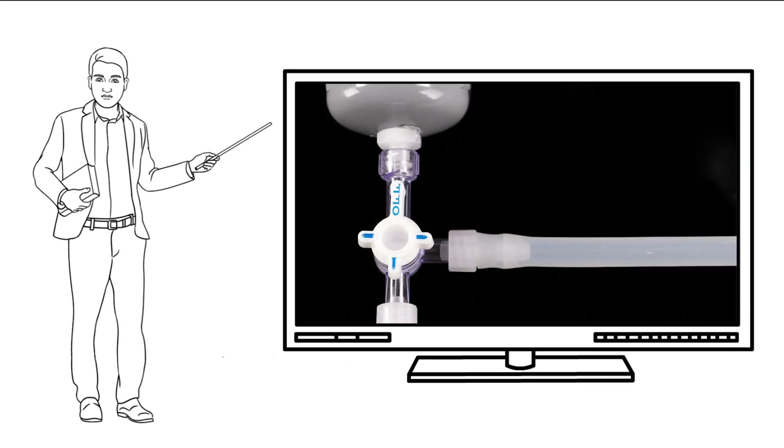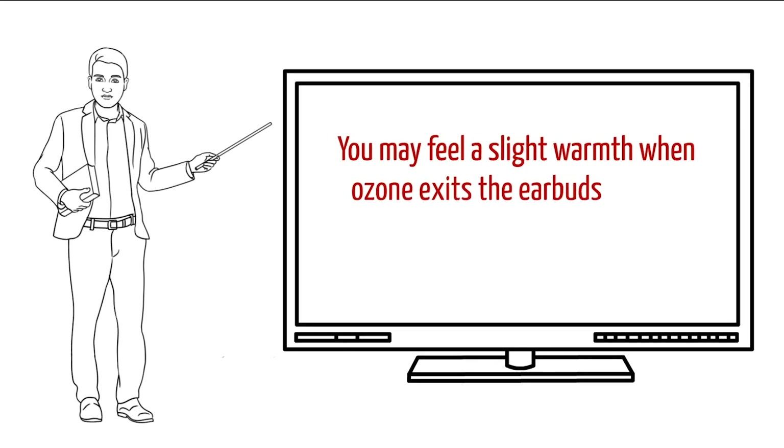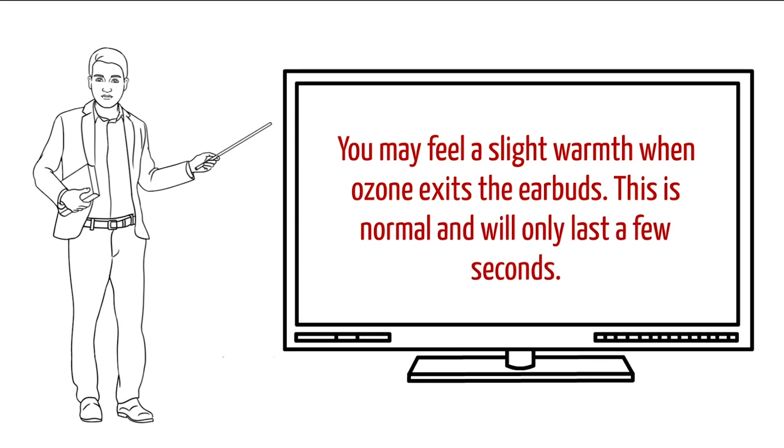Make sure the earbuds are not fully pushed into the ears — you want them loosely placed so air can enter and exit easily. Then turn the switch on the filter system to direct ozone to the ear scope. You may feel a slight warmth when ozone exits the earbuds; this is normal and will only last a few seconds.